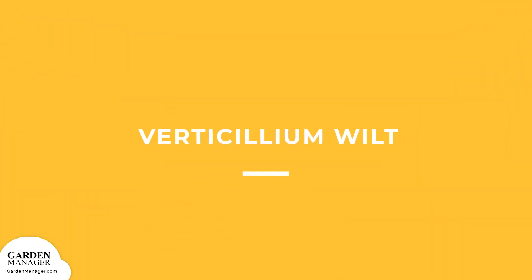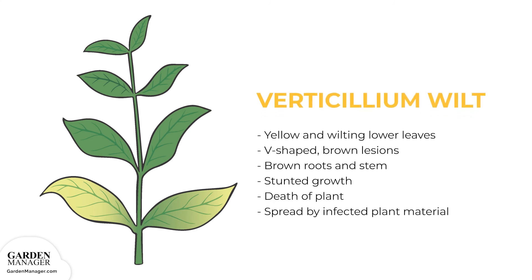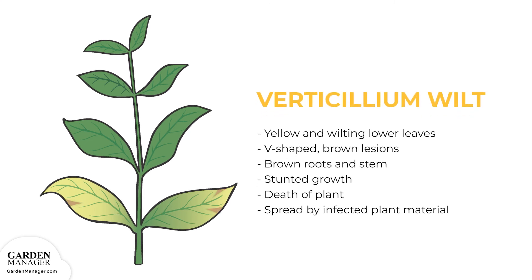Verticillum wilt: a disease causing the yellowing and wilting of lower leaves. Also, V-shaped brown lesions will appear, and the plant's roots and stems will also turn brown. Infected leaves wilt, dry out, and eventually die, while the stems of plants might also turn black near the soil line. In general, verticillum wilt can cause the wilting, stunting, or even the death of plants entirely. The disease is typically spread between plants when infected plant material is physically moved from one spot to another.